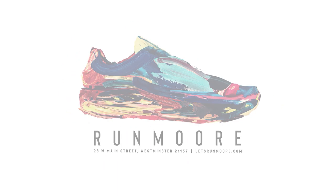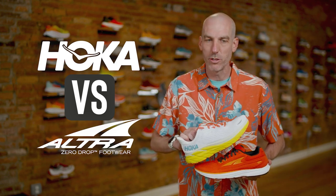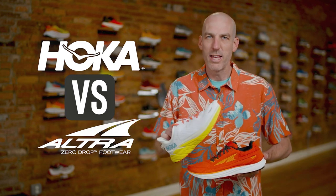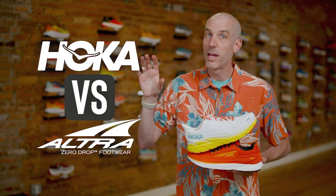Today I thought we'd do a fun exercise comparing model to model — Hoka from Ultra. We've been carrying both these brands since we opened our doors back in 2014, so we've had a really good exercise in seeing how these shoes have grown and how the models have changed. We get asked a lot of questions on both of these brands because they are sort of industry disruptors.